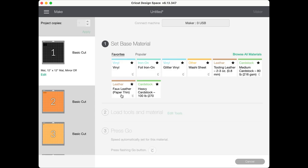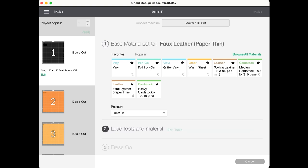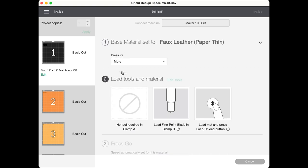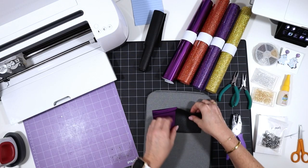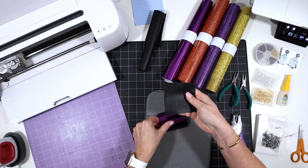I like to cut faux leather using the 'faux leather paper thin' setting. If you don't have that setting, click on 'browse all materials' and search for it. The faux leather paper thin setting works with the regular fine point blade that comes with the Cricut Maker, the Explore, and the Joy machines. I always choose more pressure when cutting faux leather. I've trimmed a piece of the black faux leather to the size noted in the mat preview screen.